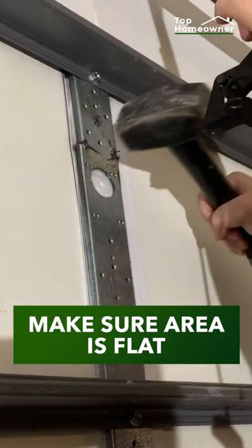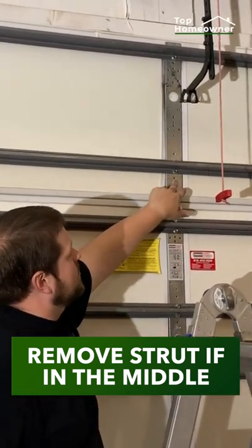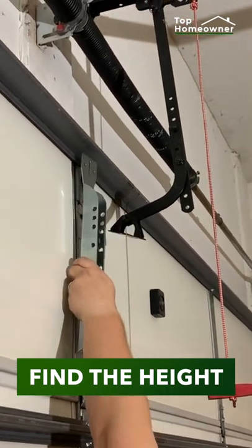Make sure the area is flat, so you might need to hammer the metal back in place. You may need to relocate the strut if there's one on that panel — you just need to remove a few bolts. Measure the height of the panel to make adjustments to the adjustable bracket.